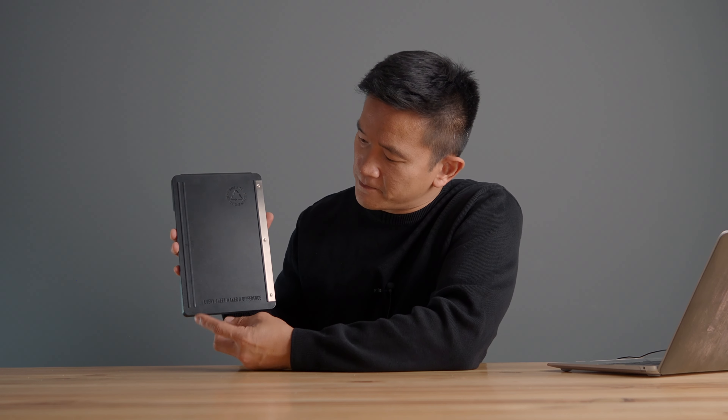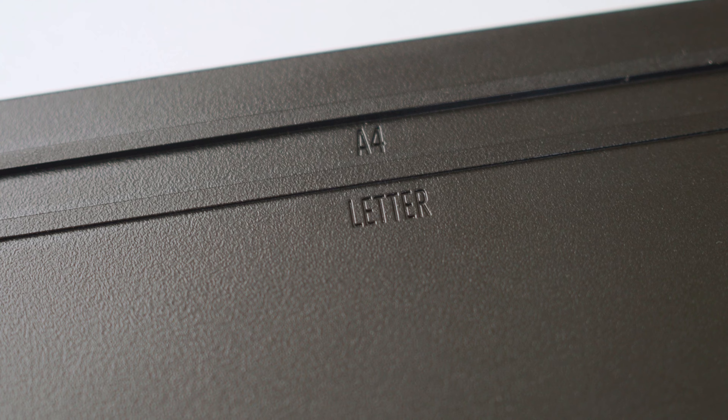Now let's take a look at the rear. In the rear you can see its integrated cutter, and there's a letter and A4 paper guide.